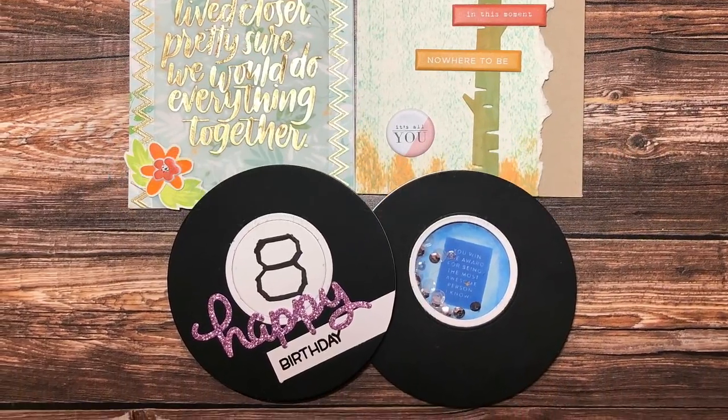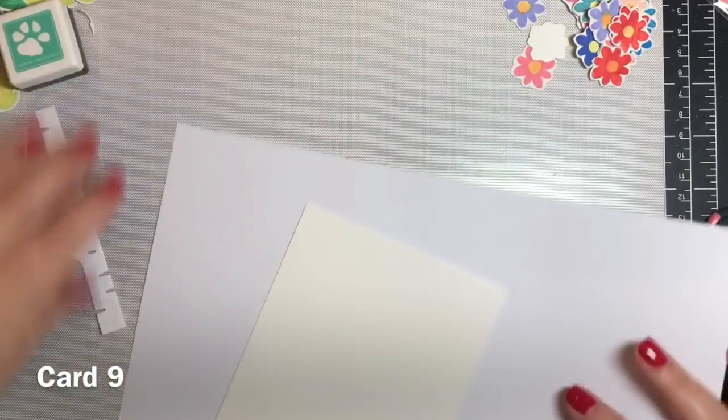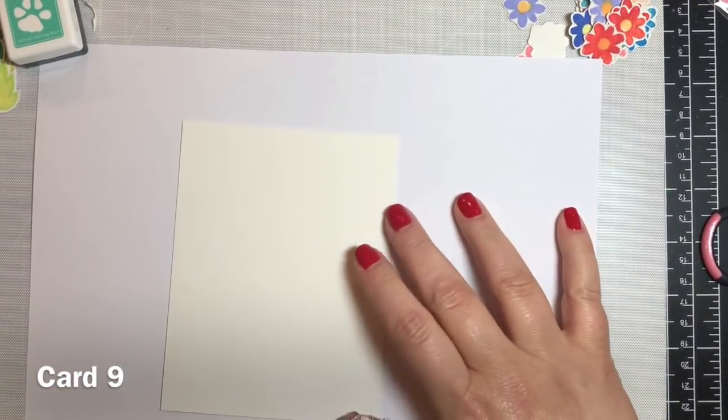Hey everyone, welcome to part 3 of my 10 Cards 1 Kit series for Simon Says Stamp's May 2018 Kind Heart Kit. Let's get started with card number 9.